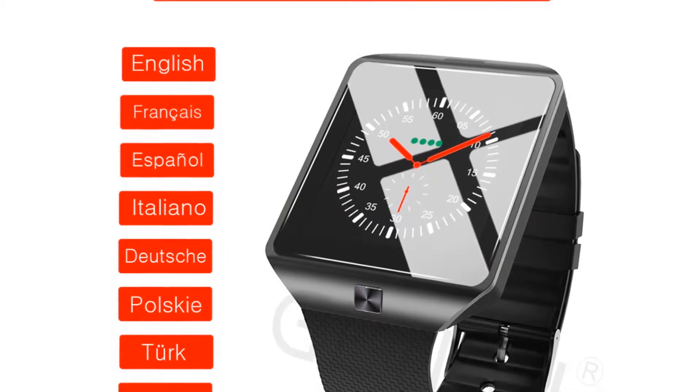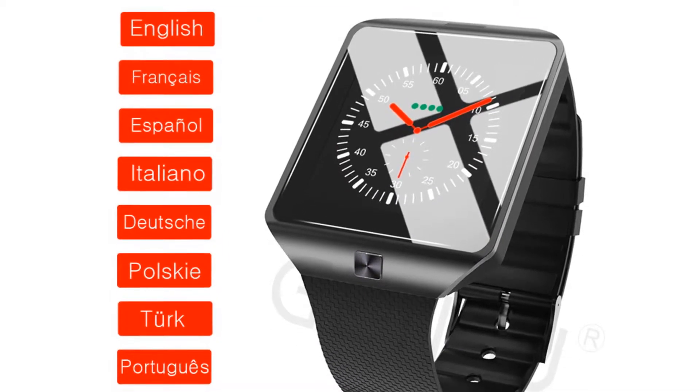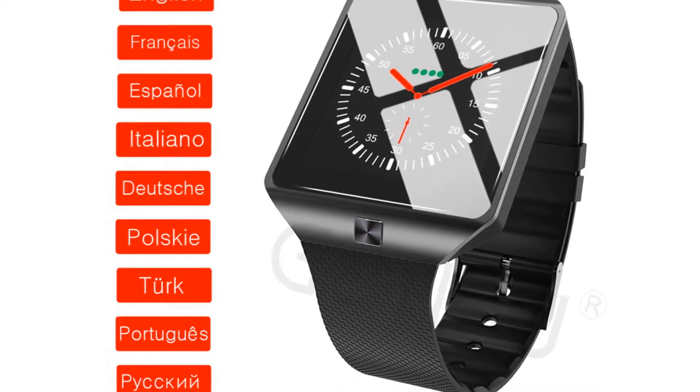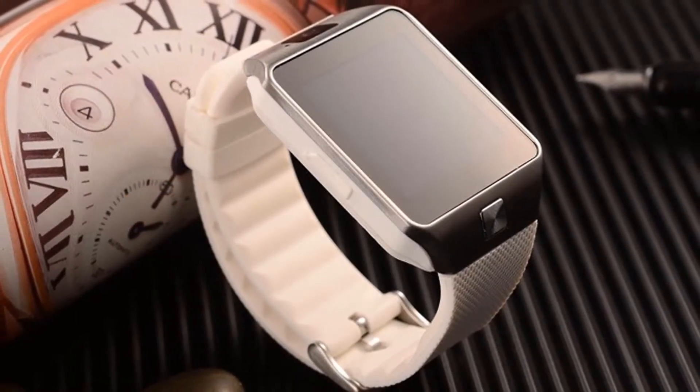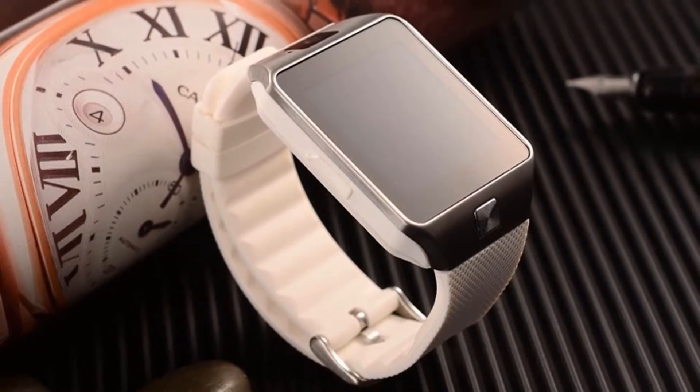The SIM card is placed inside the watch. This is a type of technology that only few people have seen. If a person makes a call, the watch response is very fast and doesn't hang while using.